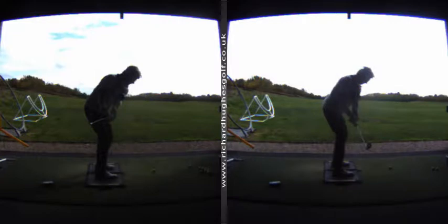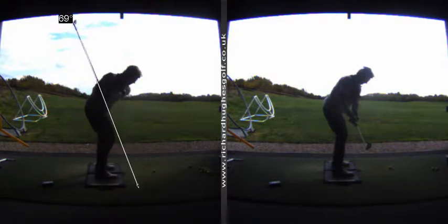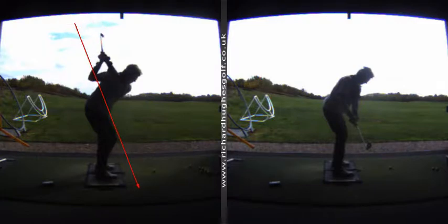From that sucked-in position, the club then becomes very steep and you kind of have to lift it up. Whereas now, from over here on the right, what we want is the opposite pattern — this is where I'd like your lead arm to deepen out and move across your chest, to get the club in a nice place.